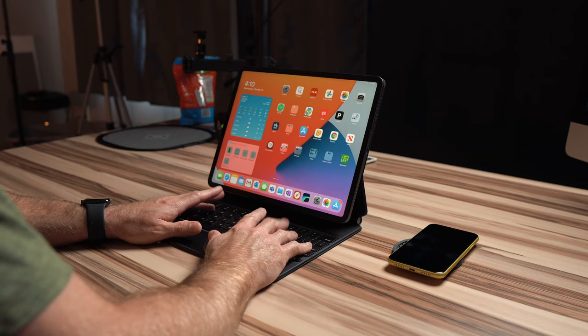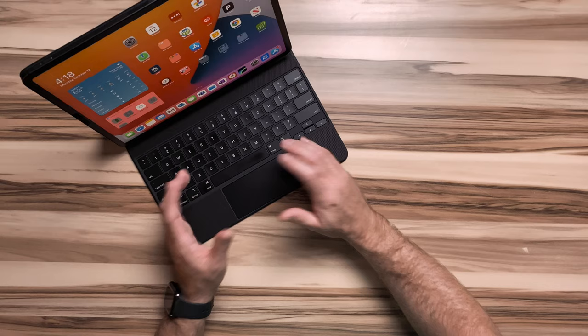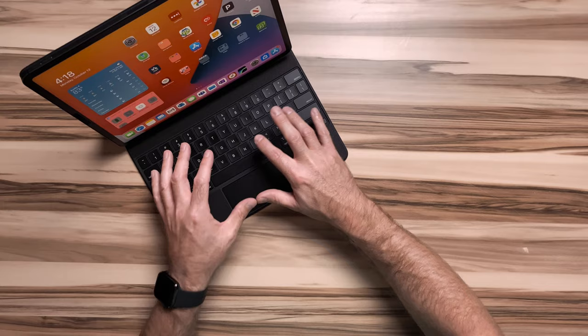One last thing about the keyboard is that it's pretty comfortable to type on when sitting at a desk. I think it's because of the very low profile of the lip. Unlike a laptop which has a higher bottom case, the iPad Magic Keyboard is incredibly thin, which doesn't require me to raise my wrists very much when typing, and that helps me type for longer periods without needing breaks.